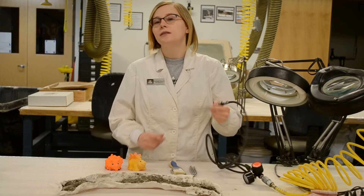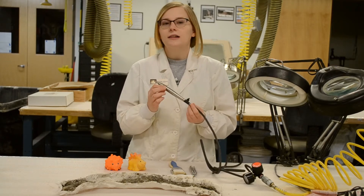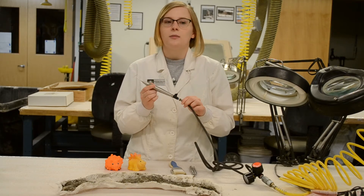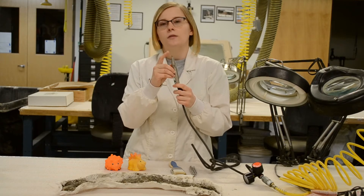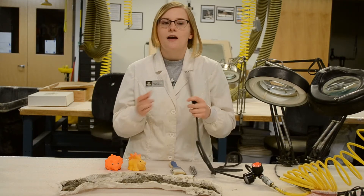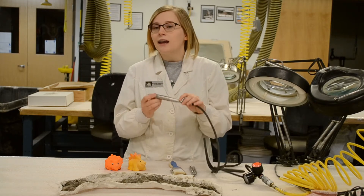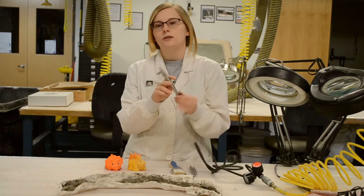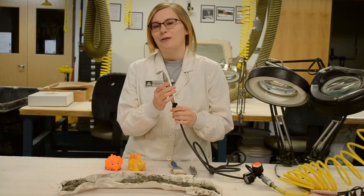Next are air scrapes. These might look like dentist drills to you, but they're actually miniature jackhammers. They are powered by compressed air, which causes the needle in the tip to vibrate. You can use this to remove rock very quickly. They can also hurt your fossil, however, so you need to be very careful when using these tools. And just to show you what it sounds like when it's on — [demonstrates]. Pretty cool.